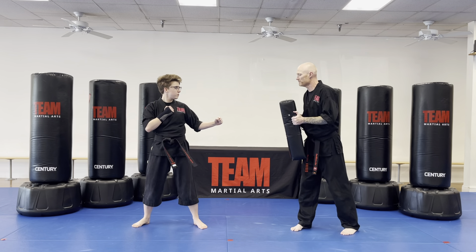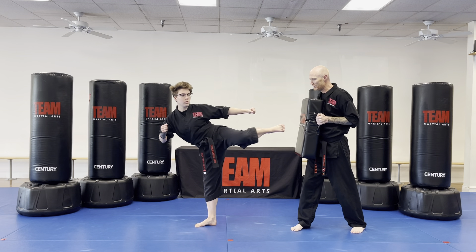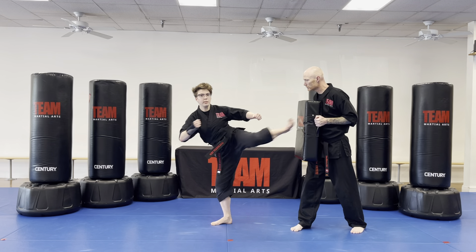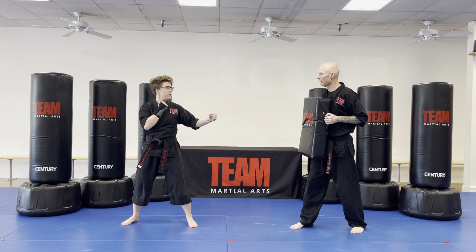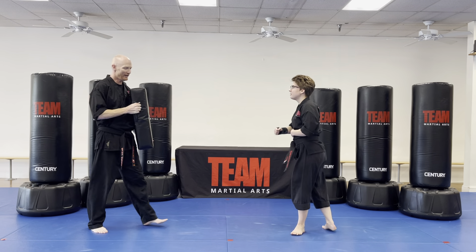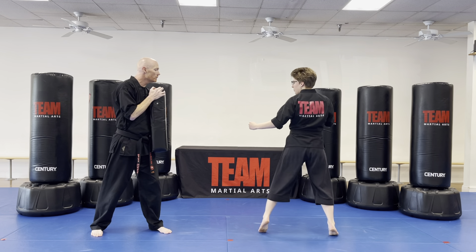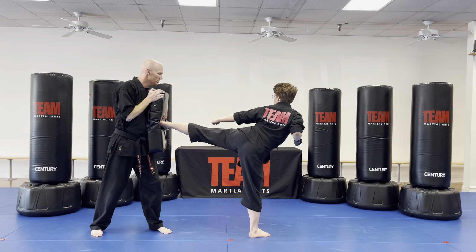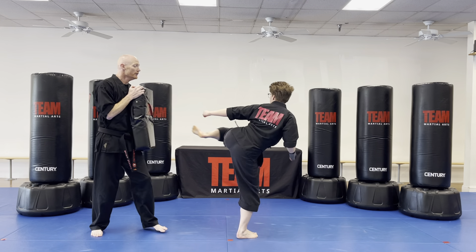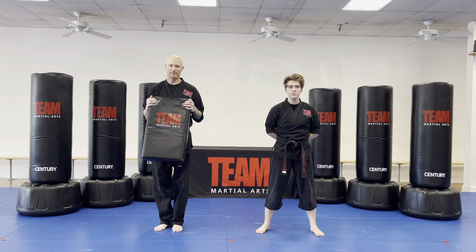Nice and slow: she chambers with the knee in front of the belly button, extends, hits with the heel, pulls back, sets down. Then fast speed — she waits for three bounces first. She can also do her left leg so you can see the back of her feet. First kick nice and slow, next kick nice and fast. We'll face the front — that is our step-up side kick.